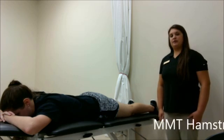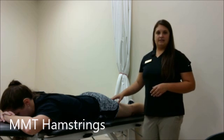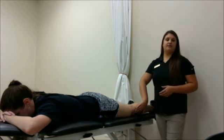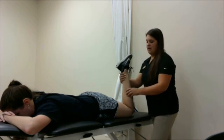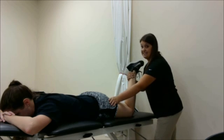Now we're going to be doing manual muscle testing of the hamstring musculature. The hamstring muscles originate at the ischial tuberosity of the pelvis and insert on the medial tibia and the head of the fibula. I'm going to place my patient into knee flexion, stabilize underneath the ischial tuberosity, and I'm going to be pulling her into knee extension.